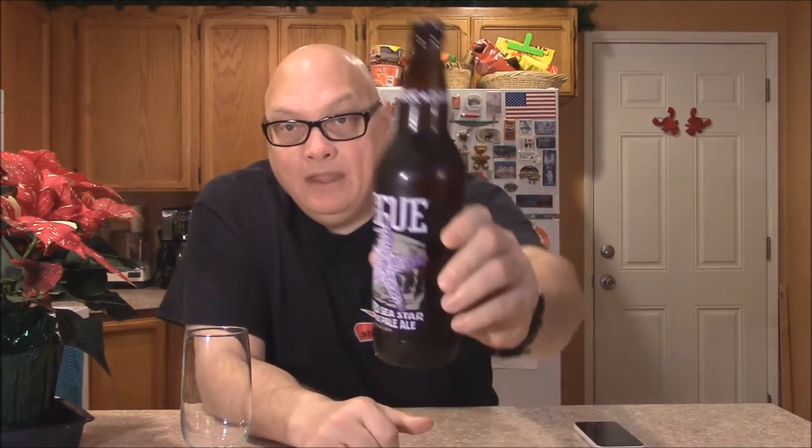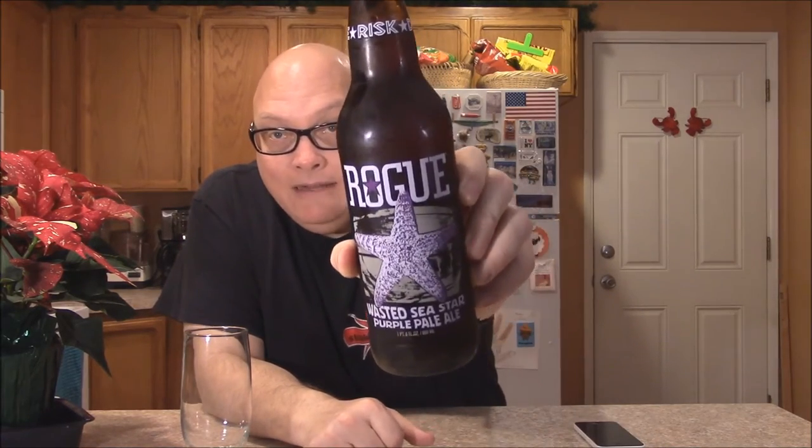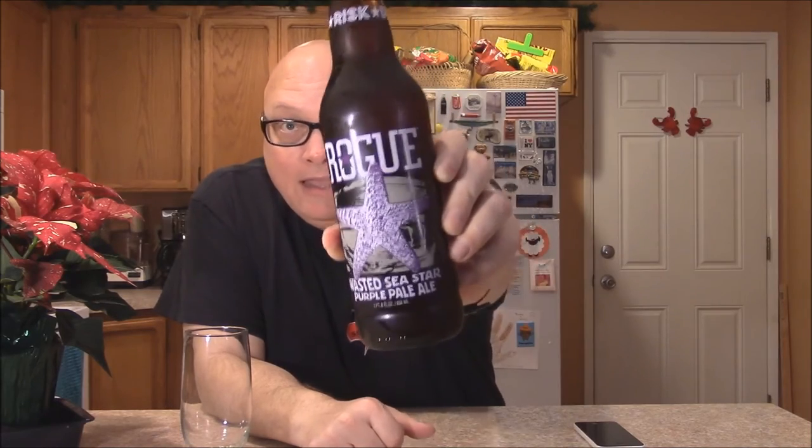This is another one of their Dare or Risk Dream series. This is Rogue's Wasted Seastar Pale Ale, or Purple Pale Ale. This is 650 milliliters. They still got their Purple Corn Nectar Non-GMO Free Range on it. I still don't know what Free Range Coastal Water is — in other words, it came out of a river. It's got a cool looking label; it's got a drunk starfish on it. I can't see through the bottle, so I don't know if it's really purple.